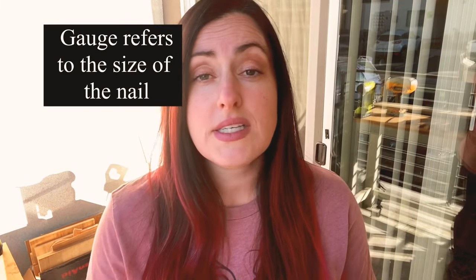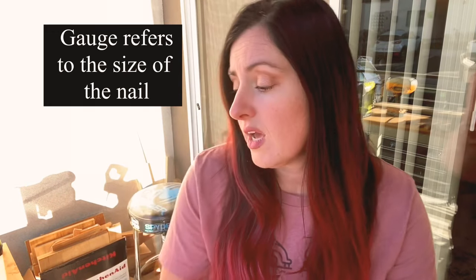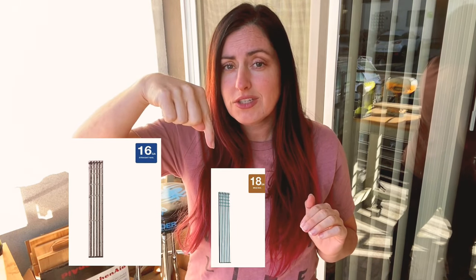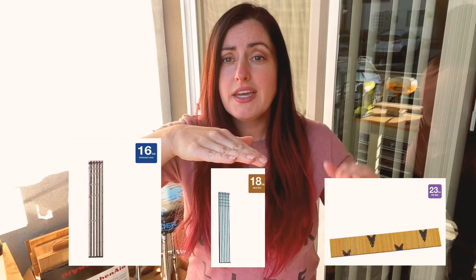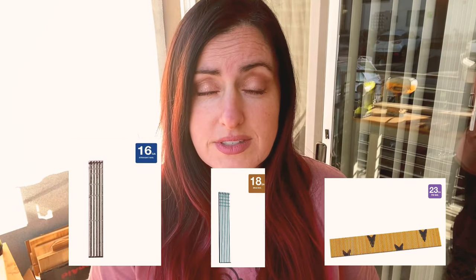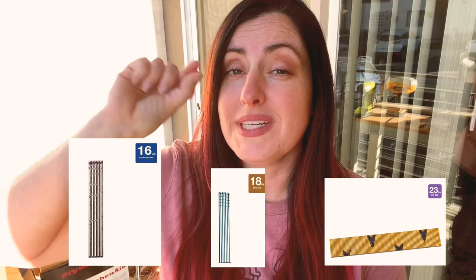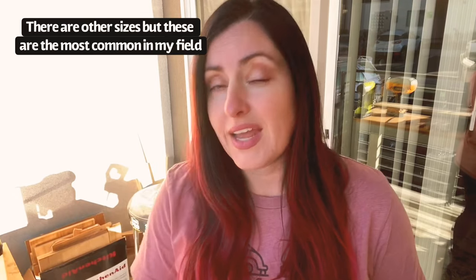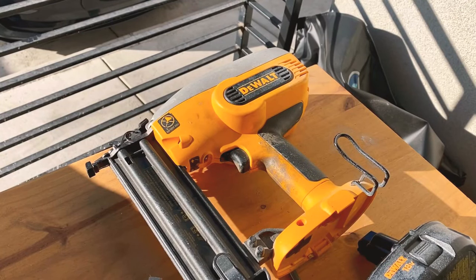Let's talk about the different kinds of nailers. There are different gauges of nails, which is basically the size of the nail you'll be shooting into your workpiece. There's a 16 gauge, an 18 gauge, and a 23 gauge. The 18 and 23 gauge are both smaller nails — the higher the number, the smaller the nail.